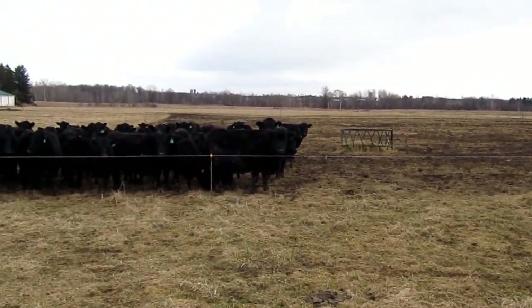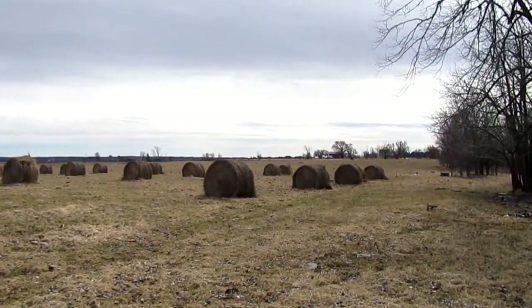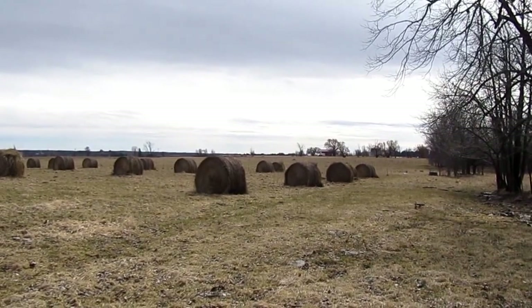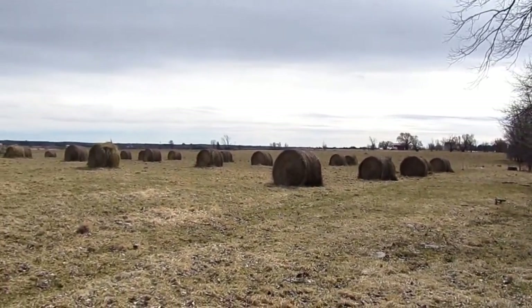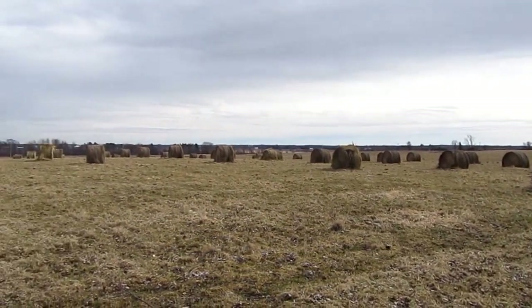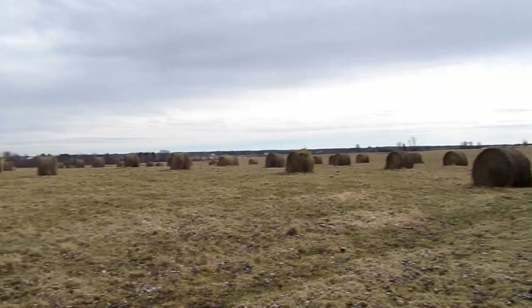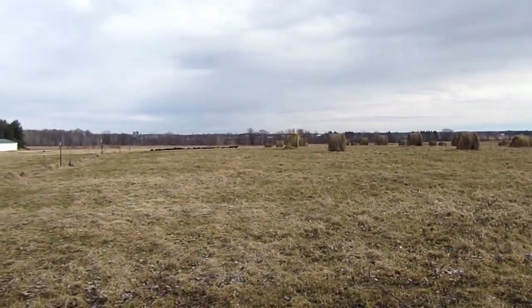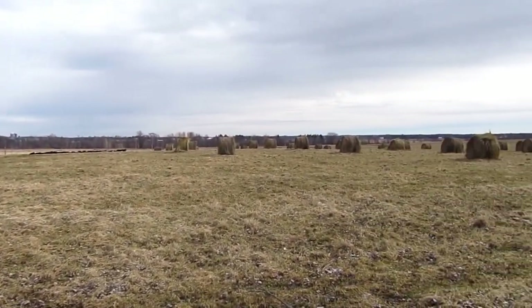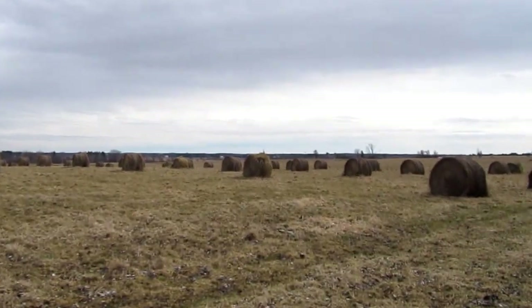Okay, again this is Stu from Cozy Acres Farm. Have a good day. Just want to show another view of the bales set out for bale grazing from the upper side, just to give you an idea of how the bales are set out. We could have fit more in this field but I don't want to overdo it, and six in a row works good for us here.